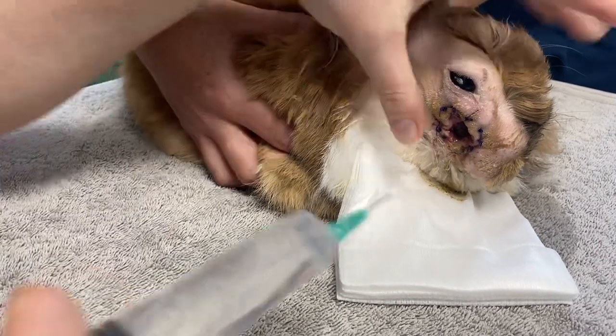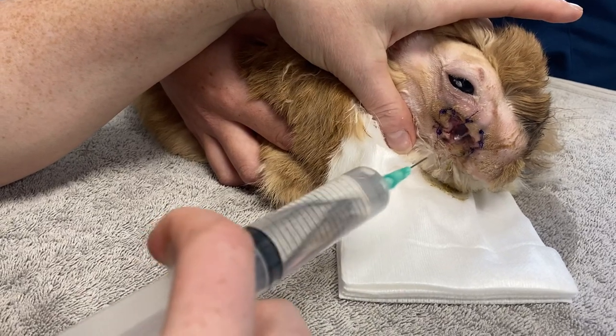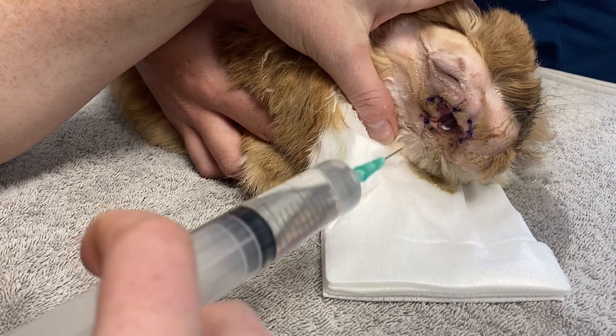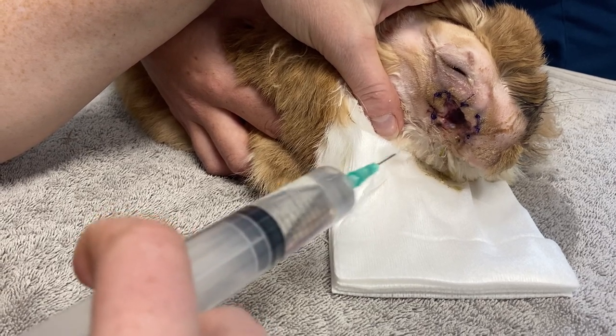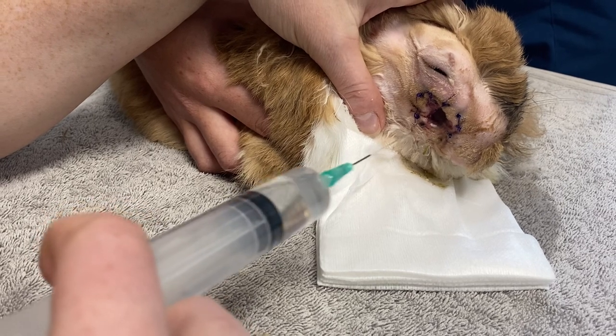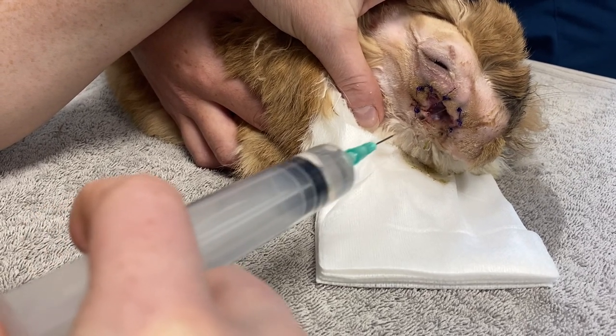It's very, very important that these individuals have lots and lots of pain relief afterwards. Final summary: 100ml of sterile saline into this hole, twice a day. Once we've done each flush, we fill that surgical site with Manuka honey.